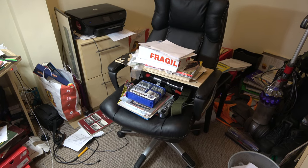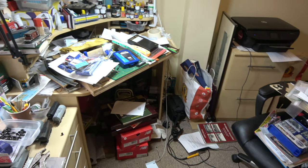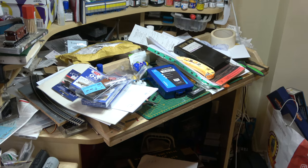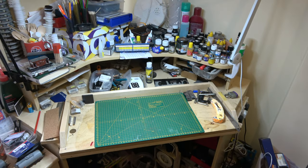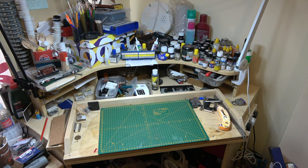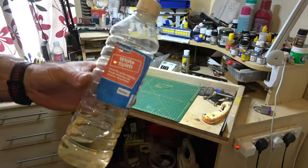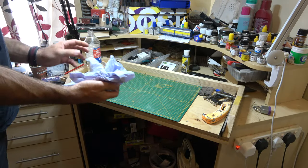We're back at the bench. The garden projects have finally come to a finish so I can get back to doing something. But before we do, I'm going to have to clear all this crap away that has accumulated in my workspace over the last couple of months. What a difference an hour and a half of tidying can accomplish. Let's finish off by wiping the board down with some white spirit to get all the dust and muck off before we start building something new.